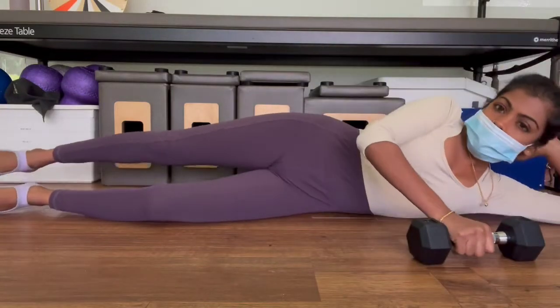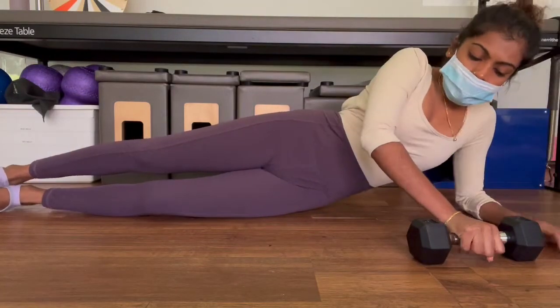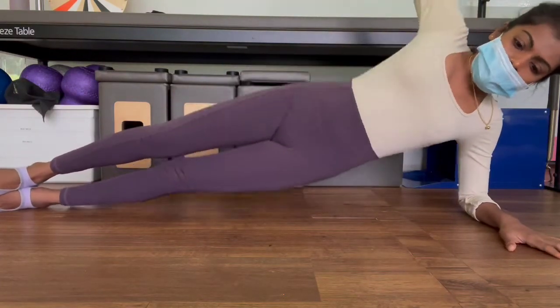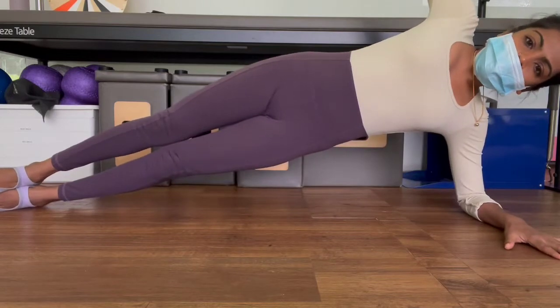Move your feet together, your hands are down, okay? So if you can, you're going to use the dumbbell, lift up your hips, bring it down, and lift up, bring it down.